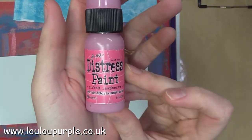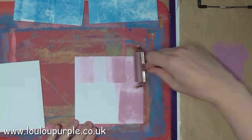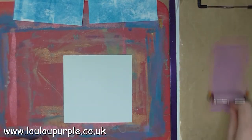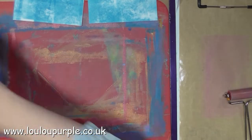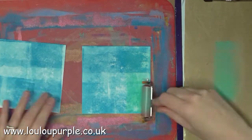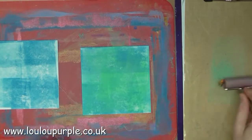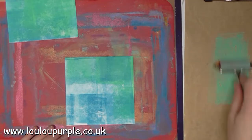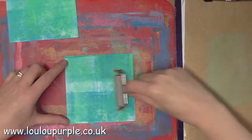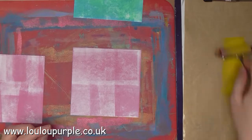I'm going to do the same with the Picked Raspberry distress paint on my second two cards. Going back to my first blue card, I'm going to use the Cracked Pistachio distress paint to add my second layer of paint with the brayer. I'm now going to use the Mustard Seed distress paint with the pink paint that I did earlier.